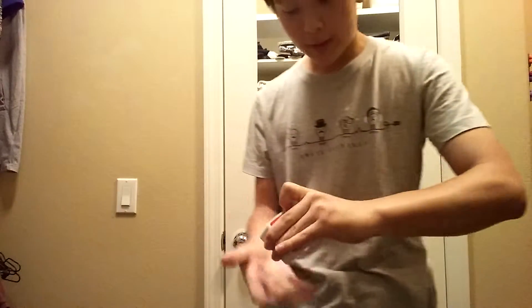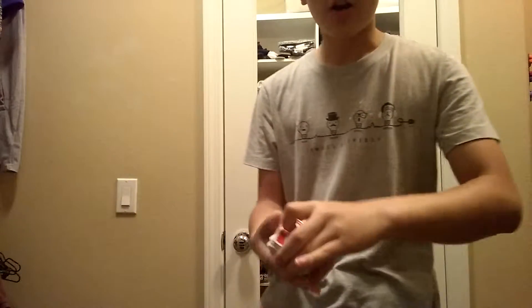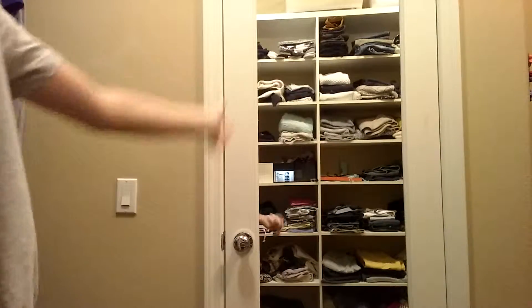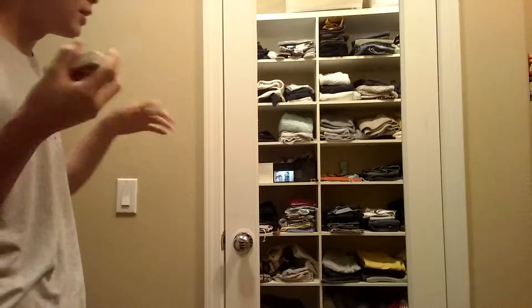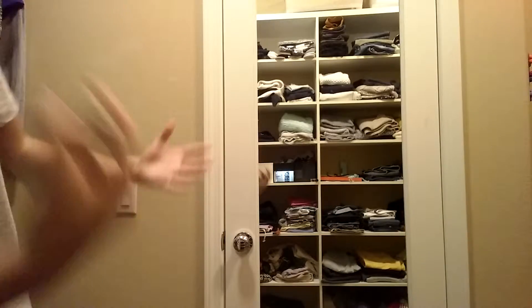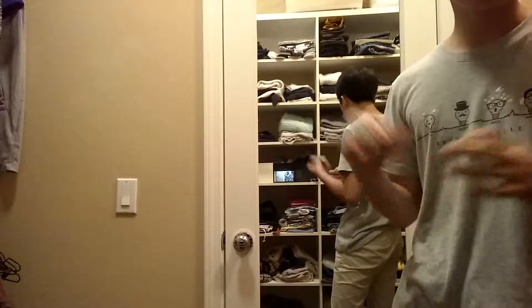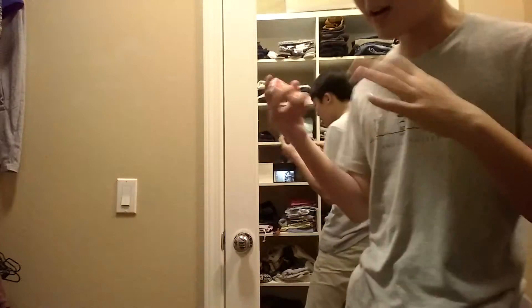Hey guys, what's going on? Redis here. I've got another card trick for you guys. And you see, I'm in a different room right now — I'm in my mom's closet. The reason why I changed rooms is because if I keep filming in my room, it's kind of boring, so I kind of want to change the room. Check it out.